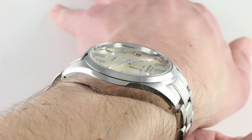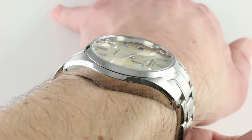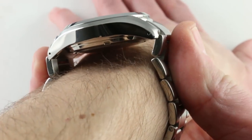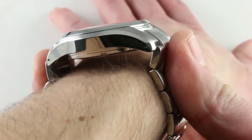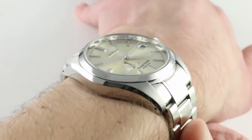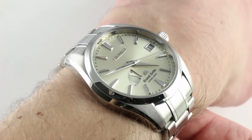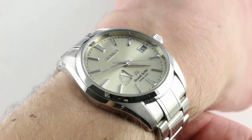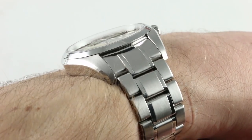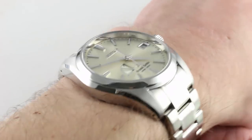From lug to lug the watch measures a quite reasonable 48.5 millimeters, extending to 52.5 millimeters lug to lug when you add the solid end links of the bracelet. There are pin tool apertures in the lug flanks should you wish to dismount the bracelet and put it on an aftermarket or Grand Seiko strap, in which case it would easily fit a wrist as small as 13.5 to 14 centimeters in circumference. The lug spacing is 20 millimeters, using standard-sized straps with 20 millimeter spans and spring bores.